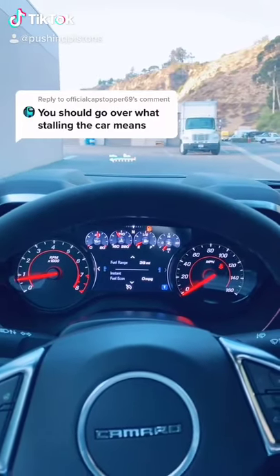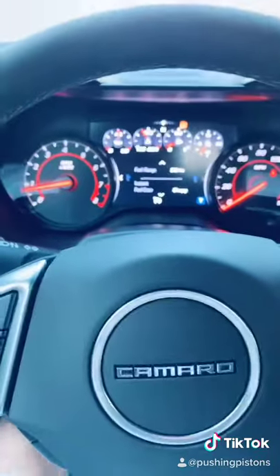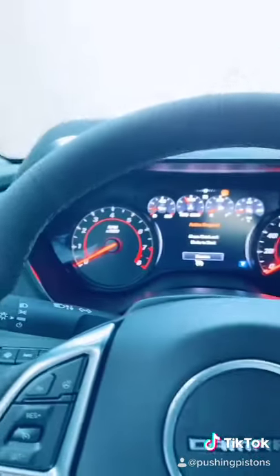I'll show you guys what stalling looks like. I only do it once because it isn't good for the engine. So we'll clutch in, put it into first, and then if we let off the clutch too quickly — there you go. The engine stalls.